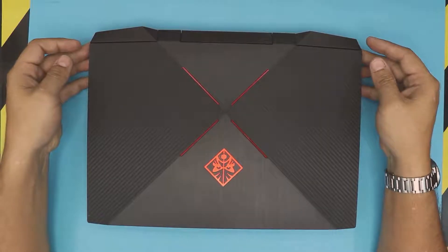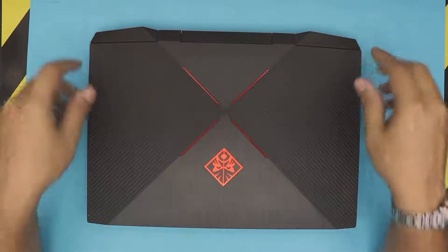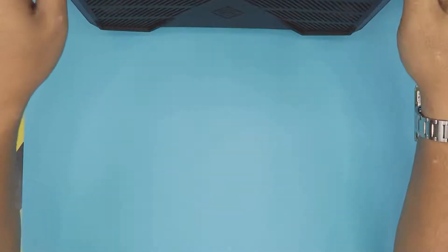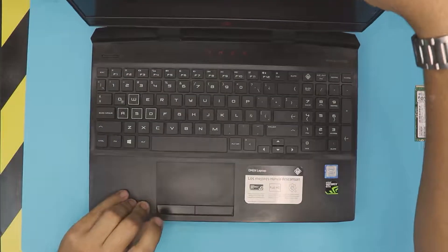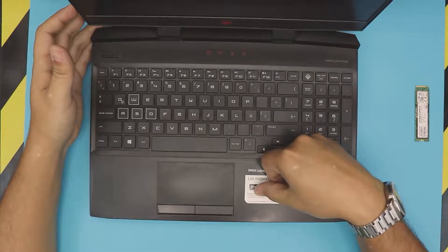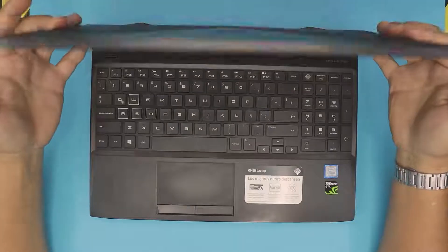I have a laptop here. This one is an HP Omen laptop — these are the DC line models and this one is a 15-DC-005. This one has an i7 8th gen and GTX 1050 with 4 GB of VRAM.